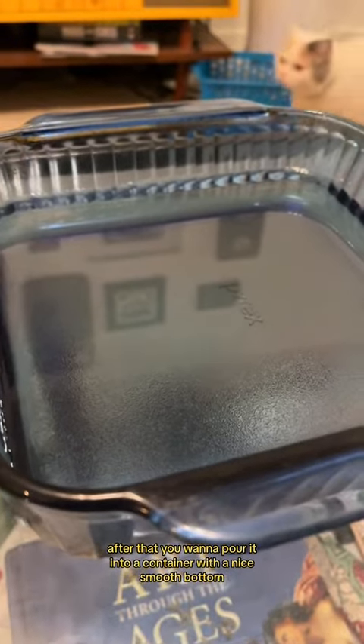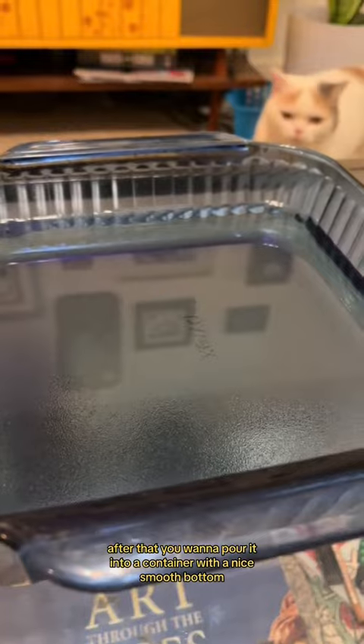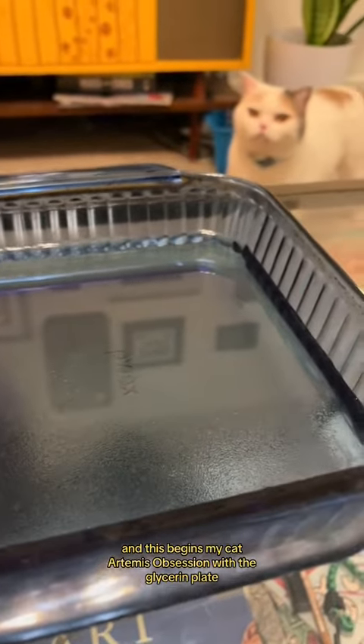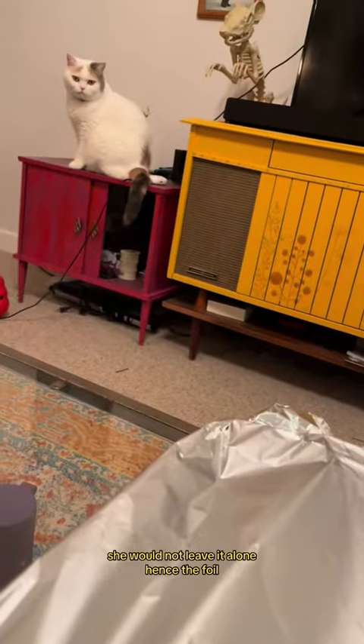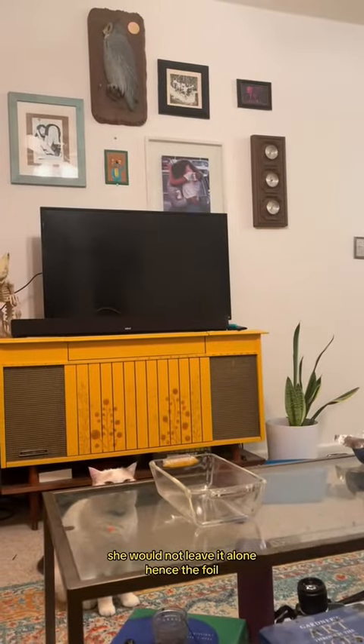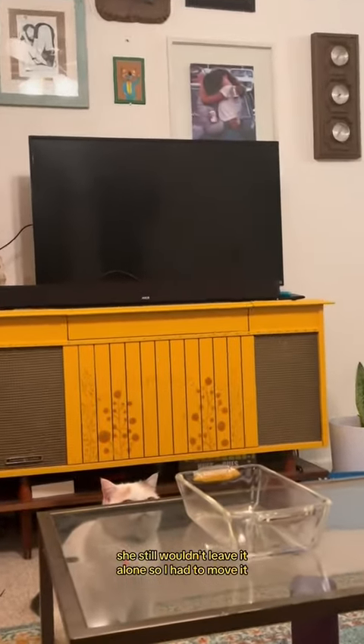After that, you want to pour it into a container with a nice smooth bottom. And this begins my cat Artemis' obsession with the glycerin plate. She would not leave it alone, hence the foil. She still wouldn't leave it alone, so I had to move it.